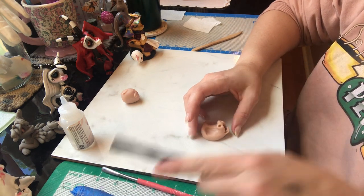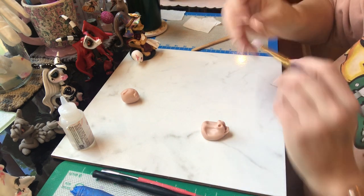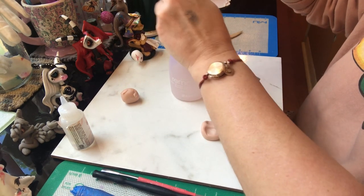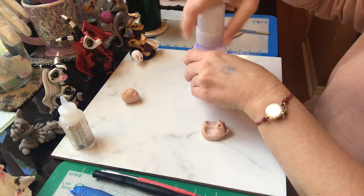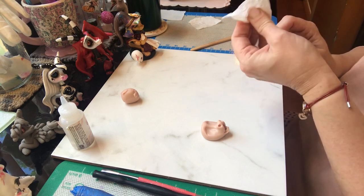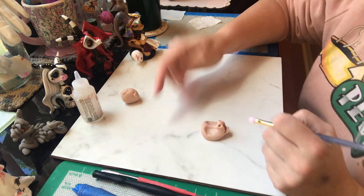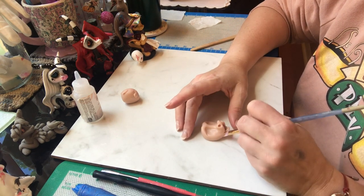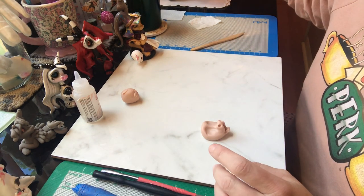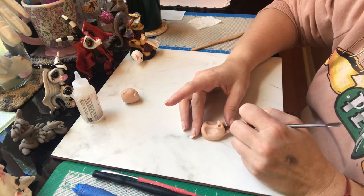I'll use the blade to break into the clay just to create a place for me to put my tools. I'll use a little bit of the clay softener to smooth out the mouth. I'll just continue opening the mouth and adjusting the jaw and the lips until it's in a place that I like it.